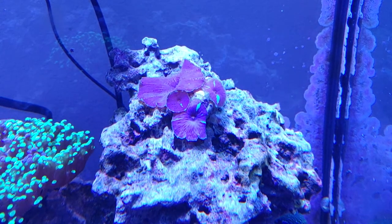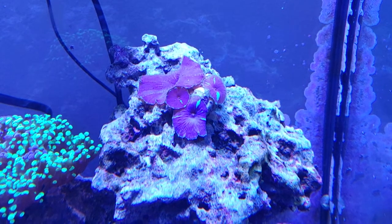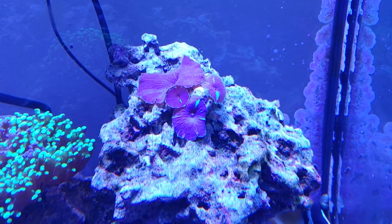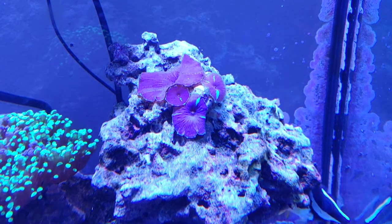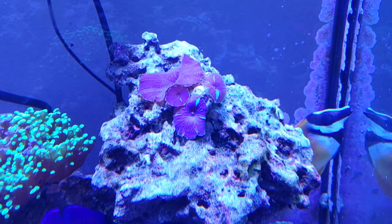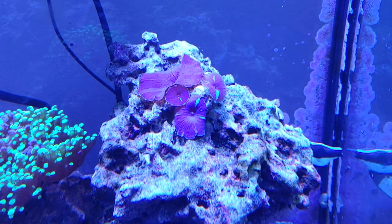So these corals grow very fast, and they can spread very fast, but they are gorgeous and they have their place. If you're looking for something to give you some cover in a hurry and don't require really any extra care at all, these guys would be a great choice.